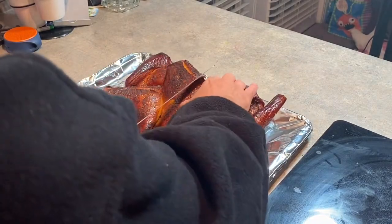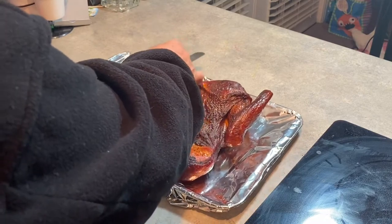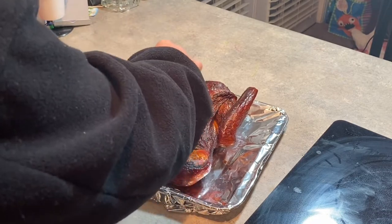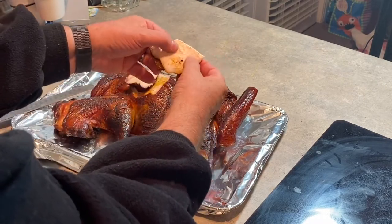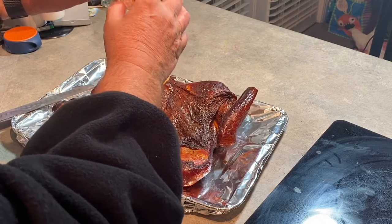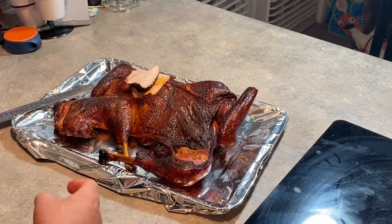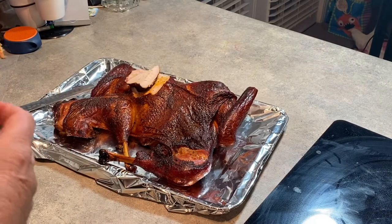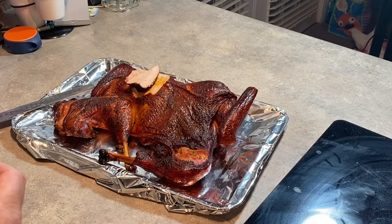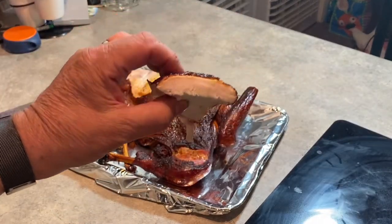We've let it rest a little bit. Let's cut a piece off here and see what we got. Oh my goodness, look at this — just juice running off of it. The skin is nice and crunchy. We're gonna have to go in and take a bite. Mmm — I'm gonna have to say that's about as good a turkey as I've had. Flavorful. That's a good bite of turkey.